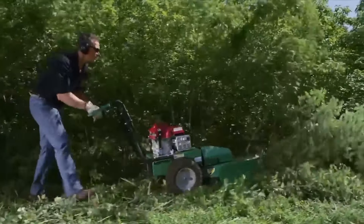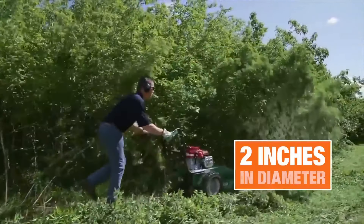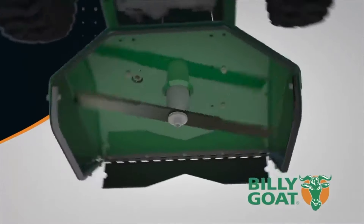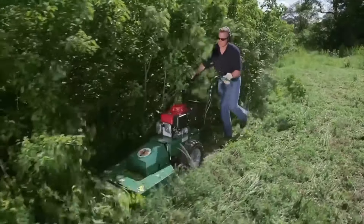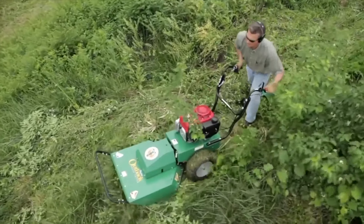Its powerful engine allows it to cut through brush up to six feet high, and saplings two inches thick. It has a 26-inch cutting width, so this mower can clear up to two-thirds of an acre in just an hour, and its heavy-duty construction can withstand the abuse of hitting objects hidden in the brush.